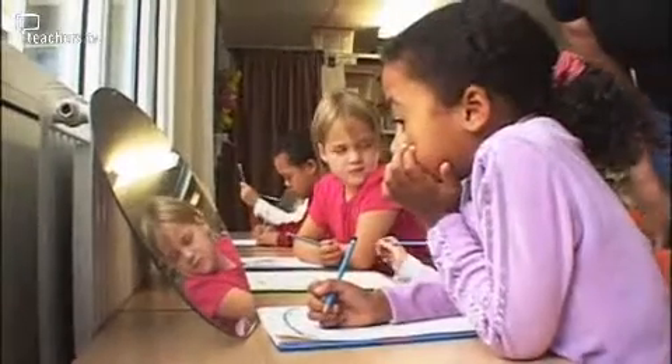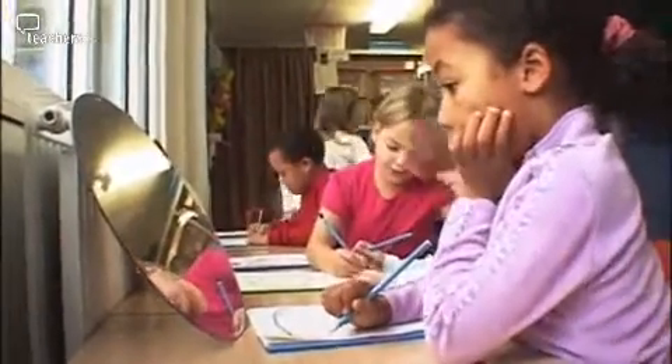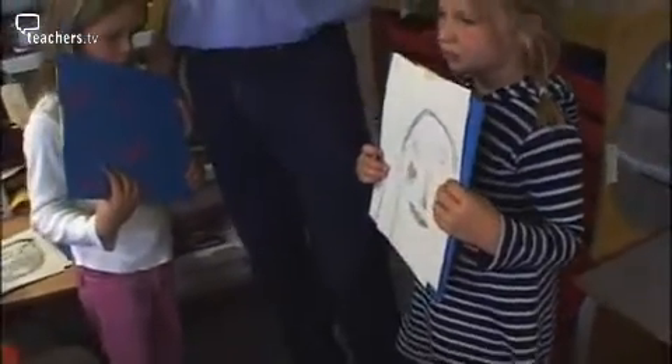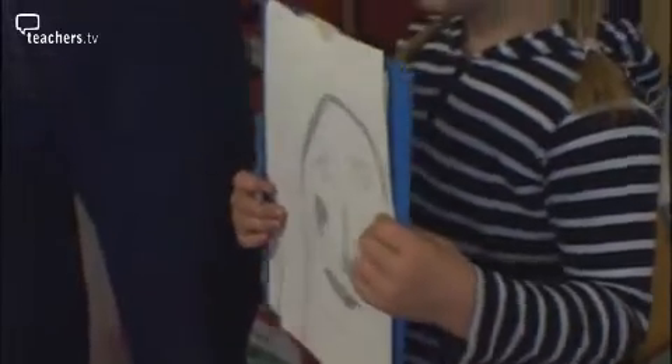I'm not allowed to do necks. You certainly are! Phoebe's just asked a really important question — she said, 'Are you allowed to do necks?' If you can see your neck in the mirror, do it, because they're part of you. Declan's doing some shadow here — fantastic.